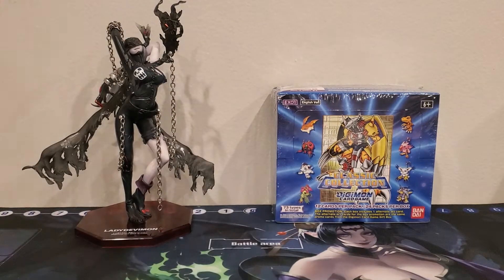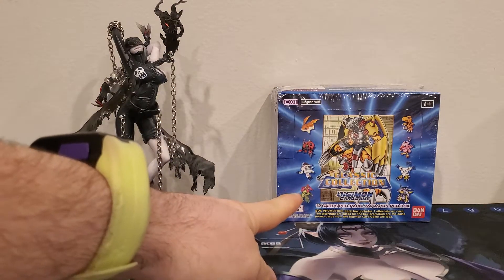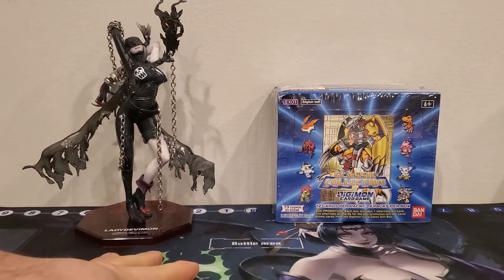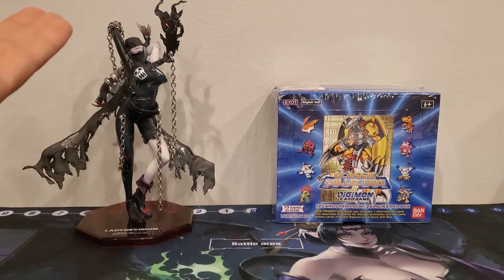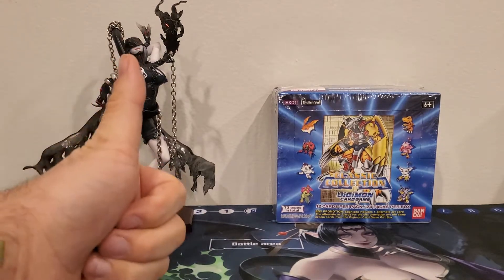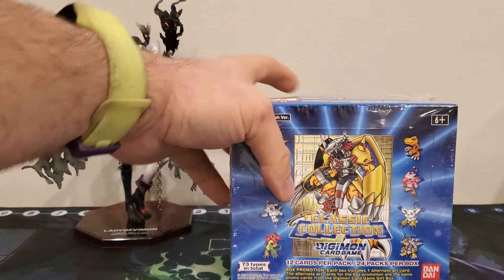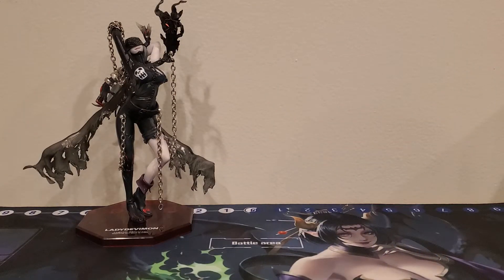Hey everybody, welcome back to the channel. We're going to start unboxing the second box of the classic collection. We're being helped out by Lady Devimon and Lilithmon mat — I brought her out because I don't use her very often, and she's one of the cards, so that makes it relevant. Let's get this one open.